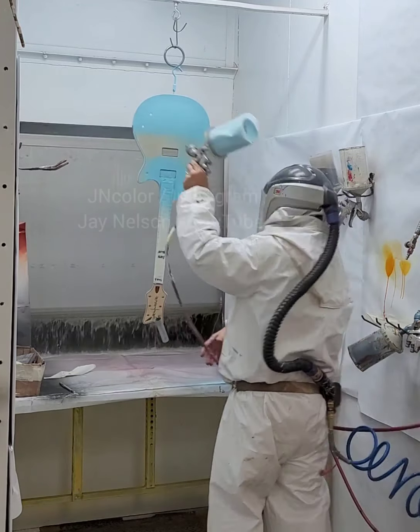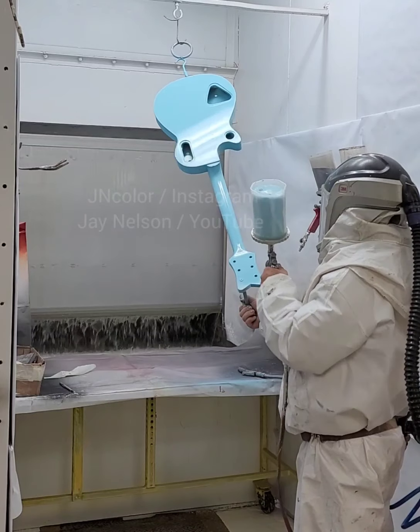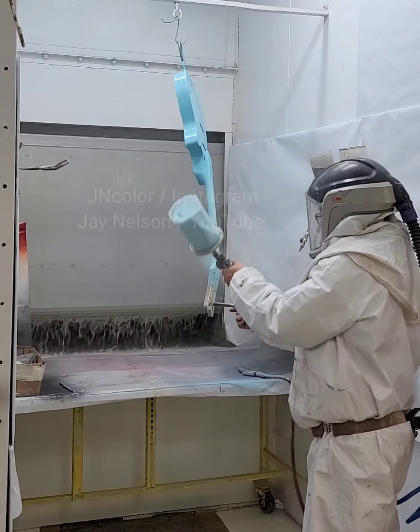And then the headstock area. It's easy to get it a little too heavy in that area because there are a lot of angles you wouldn't think of. It's easy to make light spots, and when you're trying to cover all those light spots it's easy to put it on a little heavy in certain areas if you're not careful. There are little nooks and crannies and crevices in there.